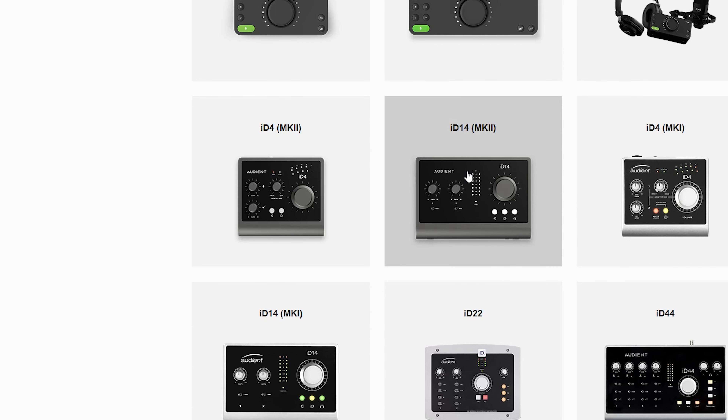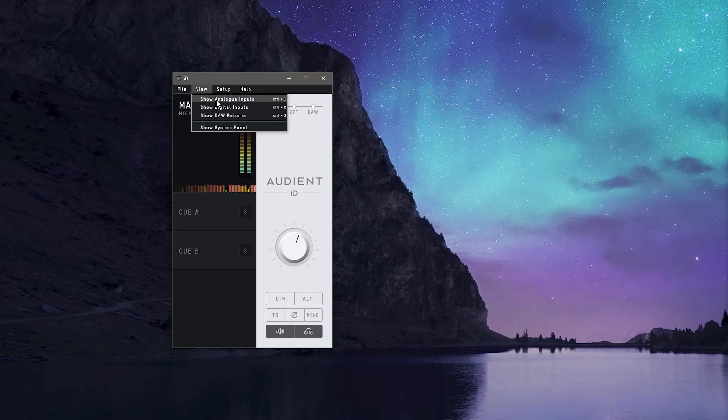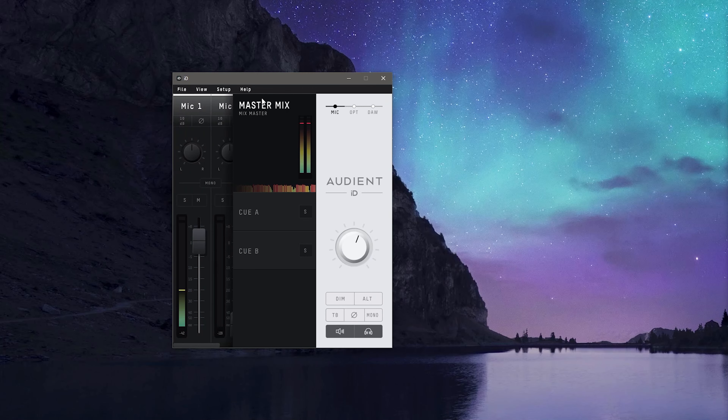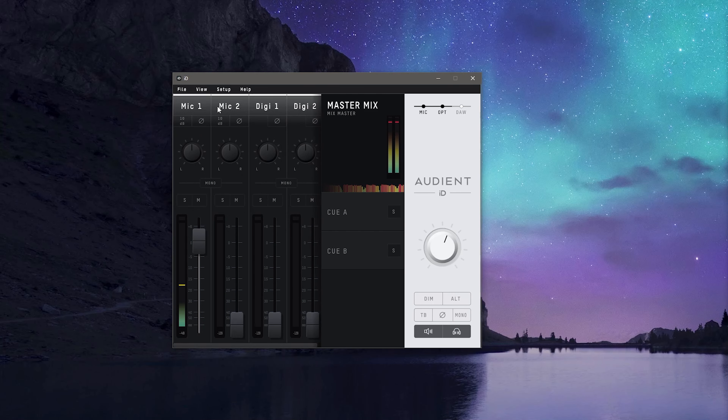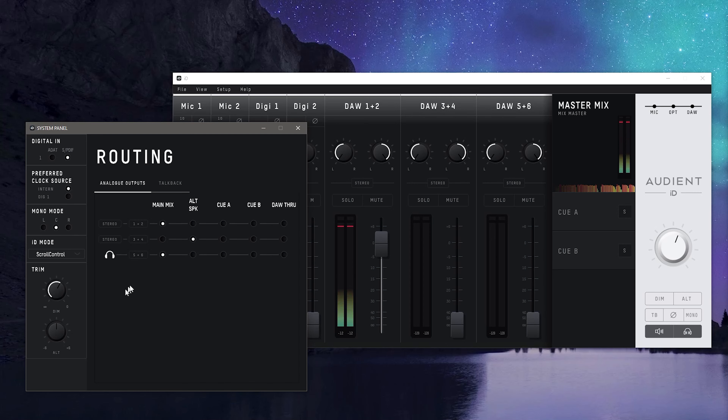Installation was as easy as downloading the drivers from Audient.com, but let's take a quick glance at the Audient ID mixer software. Under the File tab, you can open, save, and close presets. Under View, you can select the inputs you see — Show Analog Inputs lets you see your mic inputs, Show Digital lets you see anything connected via ADAT, and Show DAW Returns allows you to see and set your output routing. Show System Panel shows your digital sources, clock source, ID button mode, and trim control. Under Routing, you have Analog Outputs where you can assign your 1 and 2, 3 and 4, and headphone configurations. Talkback lets you configure your talkback setup.